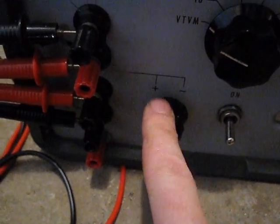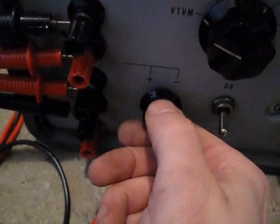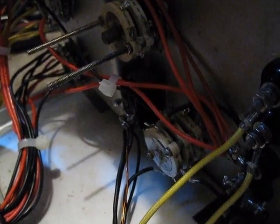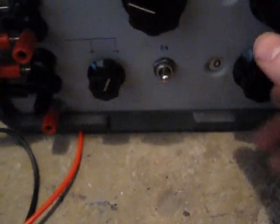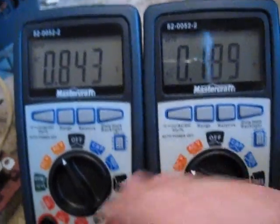Basically, turning the switch will disengage one transformer and engage the other one. This switch here is not being used at all — I don't know what I'll use it for, might do something with it in the future. So, DC, AC.